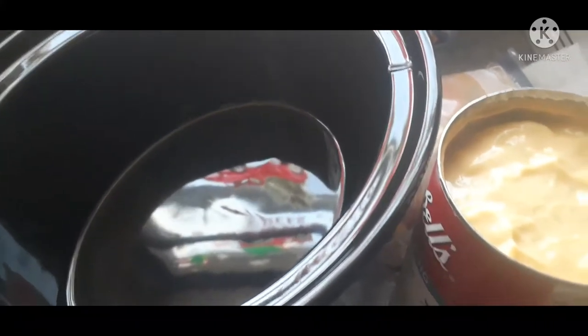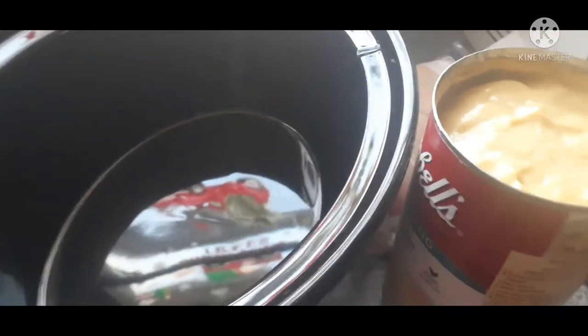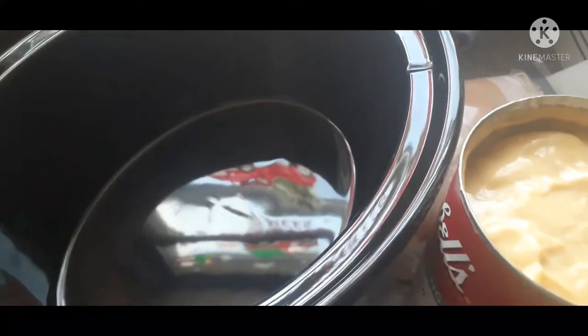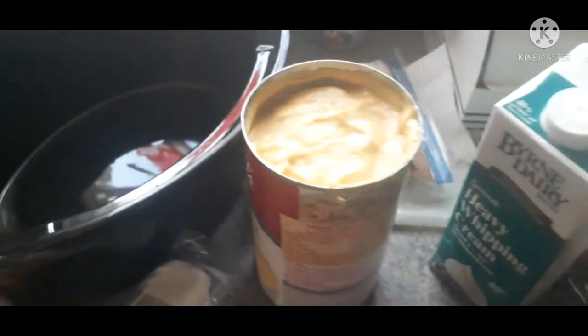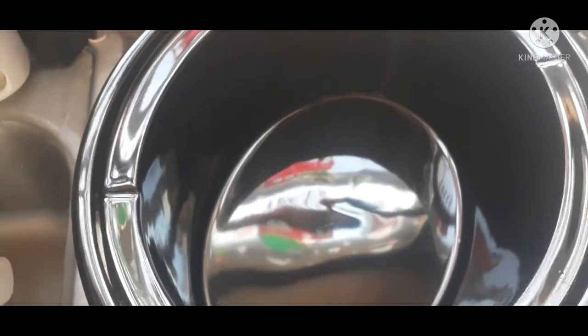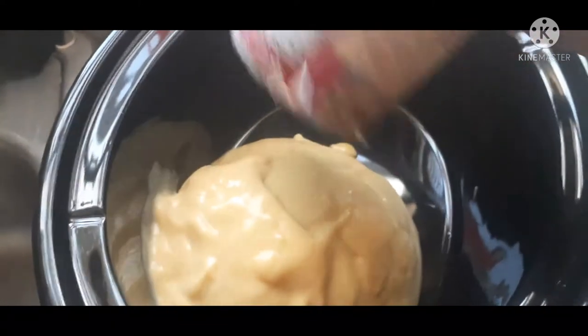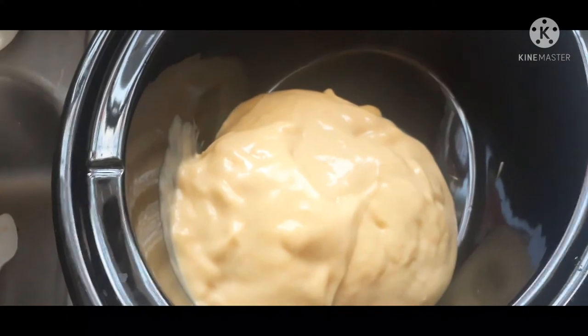I'm going to share what we're doing for dinner tonight — another quick easy meal I've shared before. We're going to do creamy Italian chicken, except instead of noodles or rice we're going to do pierogies, kind of mixing together two of our favorite crock pot meals. First we're going to dump in our can of cream of chicken soup and thin that out with some heavy cream.